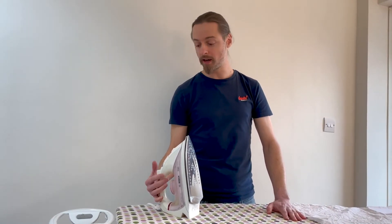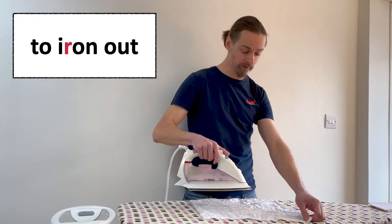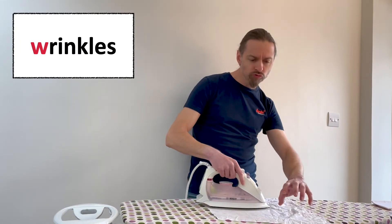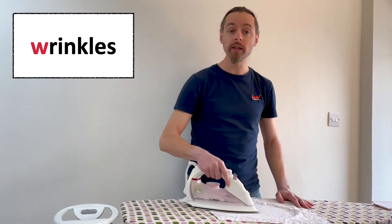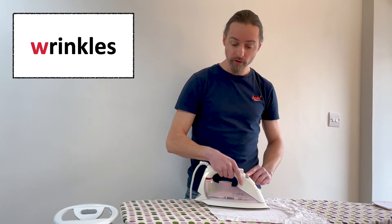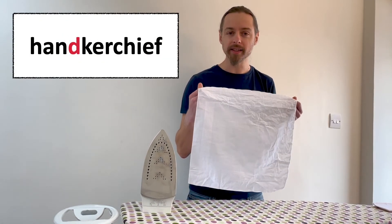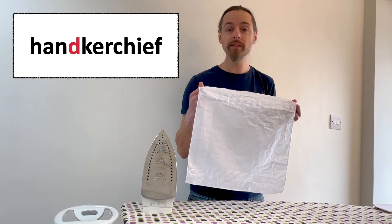And I'm going to iron out the wrinkles — that's wrinkles with a silent W — from this handkerchief. That's handkerchief with a silent D.